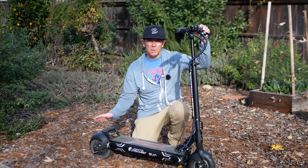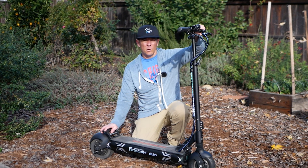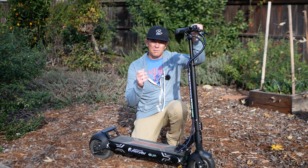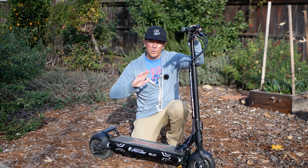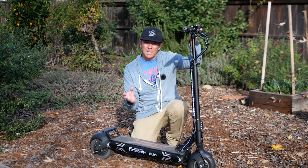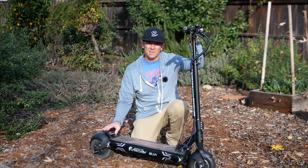It feels solid when you ride it even though you feel some of the road vibrations, and it just feels real fast. Now there are some times where this rear solid tire — when the ground's a little wet and you're cornering and giving a lot of throttle — you start to lose a little traction. So there is some downside to having this much power in a rear motor scooter, but I think it's a lot of fun.